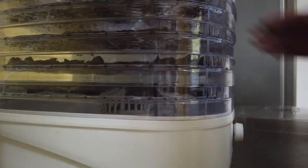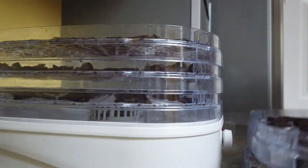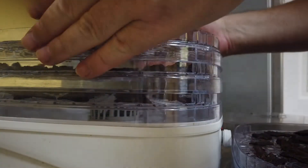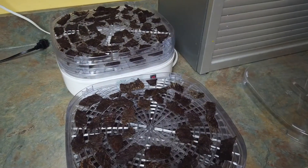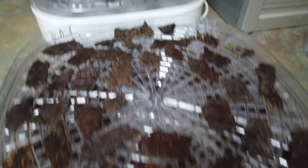It's been a couple hours — let's take a look. As is pretty normal, the bottom is mostly done but the top is not. So we're going to rotate the trays and run it for another hour. See you back in a little bit.